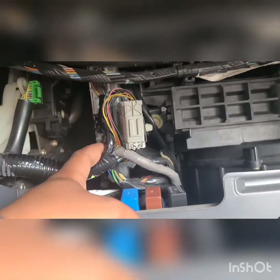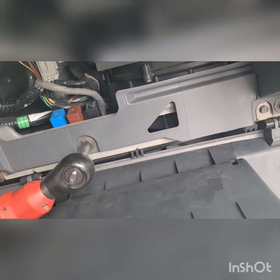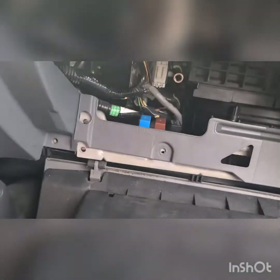Basically what's going on is there's a miscommunication between the relay and the ECM. The relay is trying to tell the ECM to do something and the ECM isn't doing it. All these bolts down here to remove are all quarter-inch — specifically they're 8mm. You just slowly go through all the bolts like this.